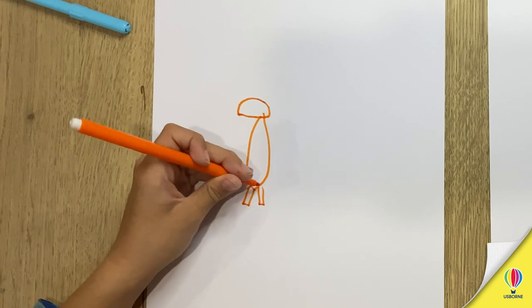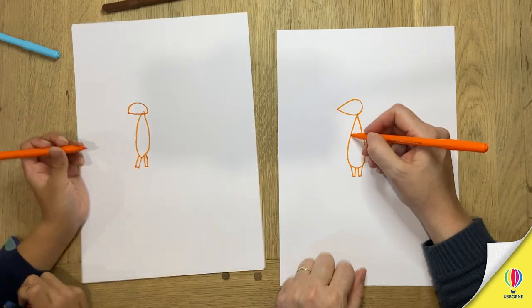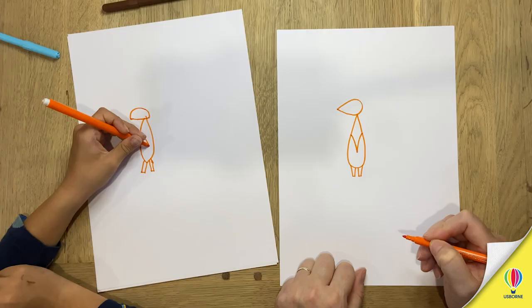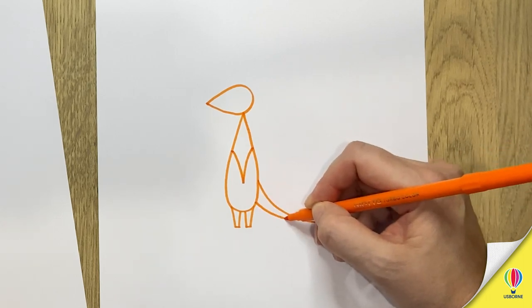This is a weird monkey. It's not a monkey, it's a meerkat. Then we draw a V shape here like that, right in the middle of the body. That's it. And then a very long tail like this.